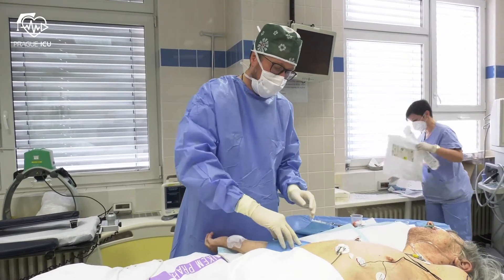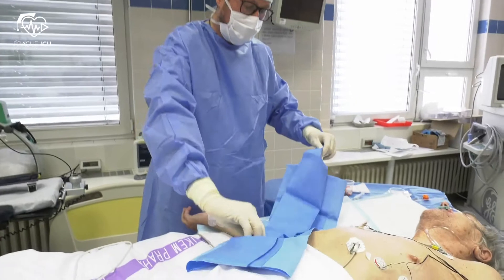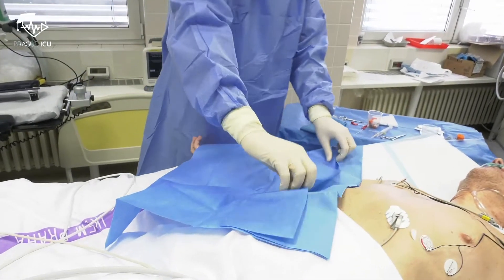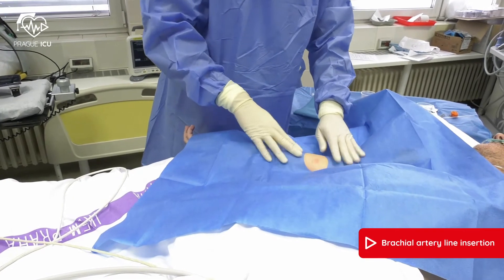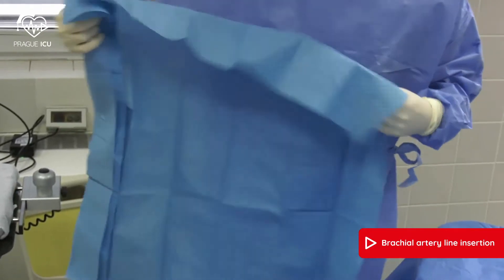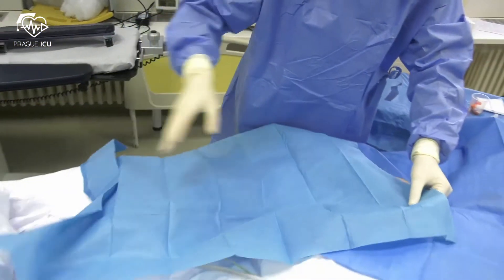Once that is done, we drape the patient. We use a fenestrated drape first, with your mark in the center of the window. The second drape is used to set up a nice big sterile area.